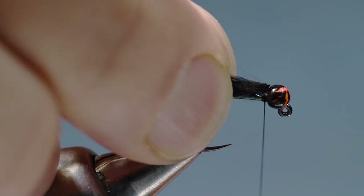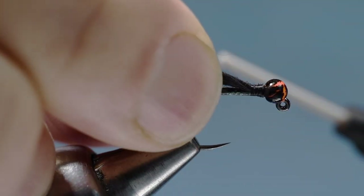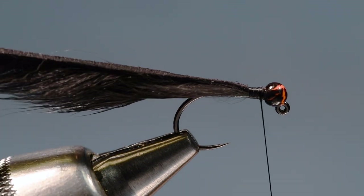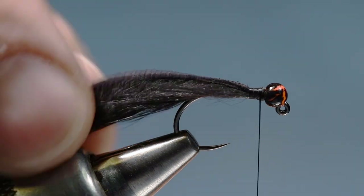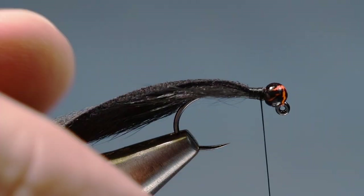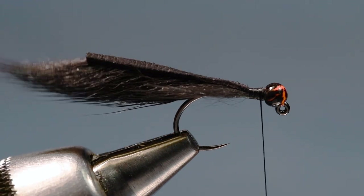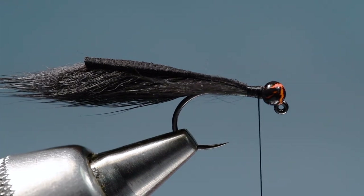You can wet some of that fur a little bit. I'm going to tie this in just up here behind the bead and make sure I get it right on top of the hook, anchoring it down with a little band of thread. Make sure that is anchored right straight on top. For length, I like to shoot for about twice the shank length — if you leave the tail long you can always cut it shorter later.